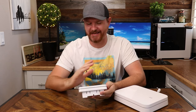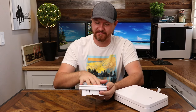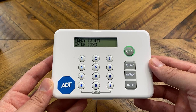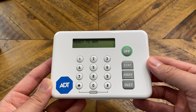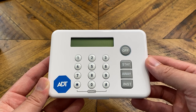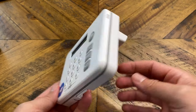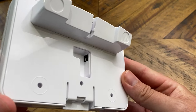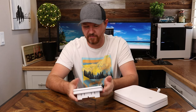So here we have the base station and the keypad. Taking a look at the keypad, it is a pretty straightforward setup. We've got all of our numbers right here, and the pound and asterisks at the bottom — hold those together for panic. We've also got off, stay, away, and instant. If we take a look at the back, there is a port to plug in the unit, and there are two AA batteries inside so you can run it off batteries if you want to.